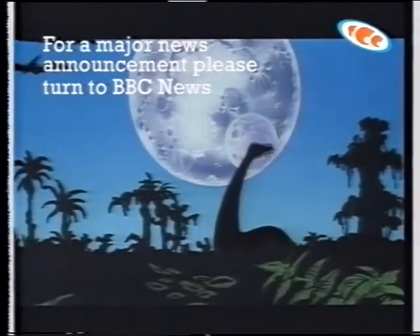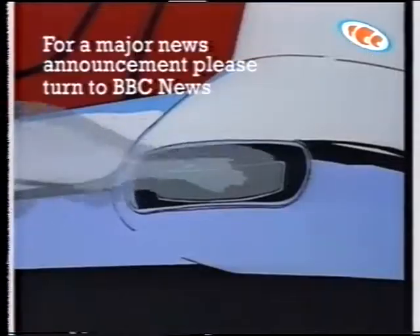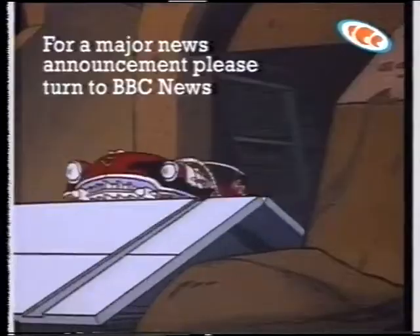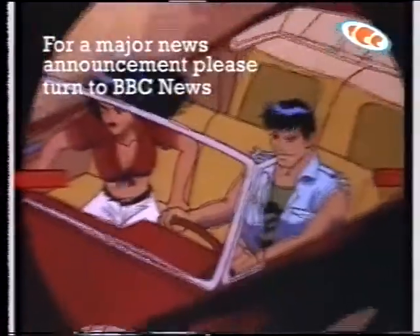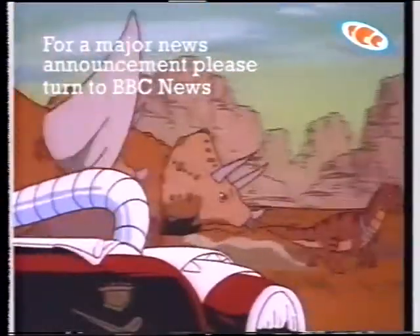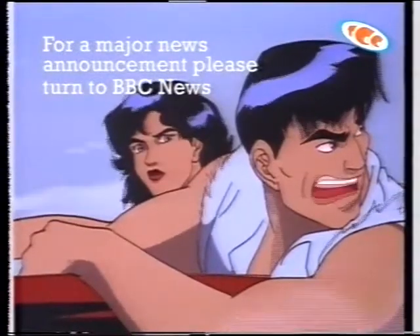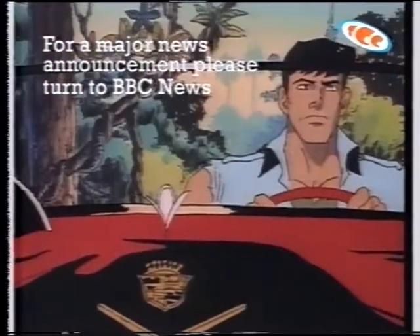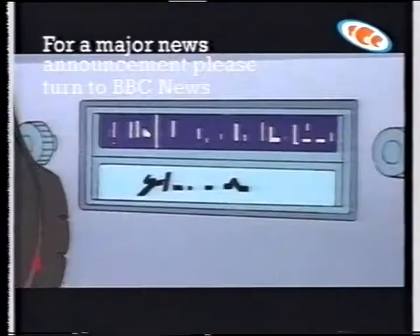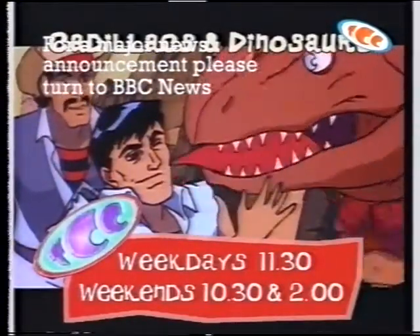In a strange world somewhere in the future, Jack Tenrec is a shining knight on a red charger — a Cadillac cowboy, a child of the wilds defying a crooked state. In this savage world, perhaps someone should tell him: Cadillacs and dinosaurs don't mix! Cadillacs and Dinosaurs — weekdays at 11:30, weekends at 10:30 and 2, on TCC.